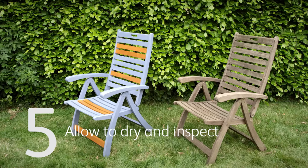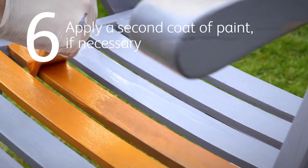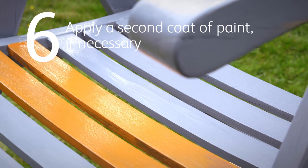Allow the coat to dry and inspect the piece for any areas that are not completely covered by the paint. Then, apply a second coat of paint if necessary.